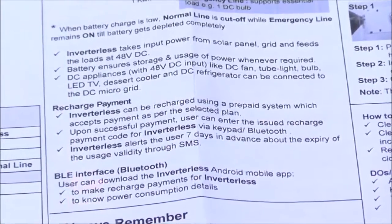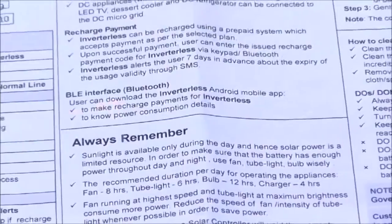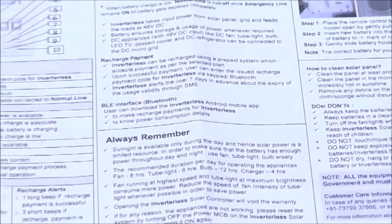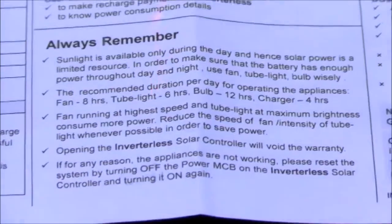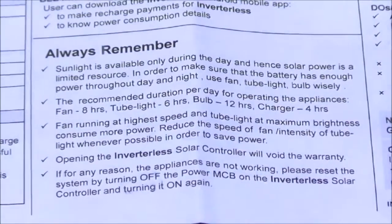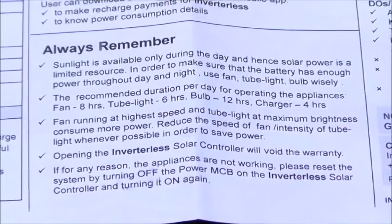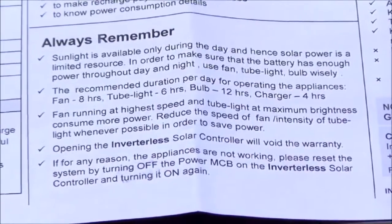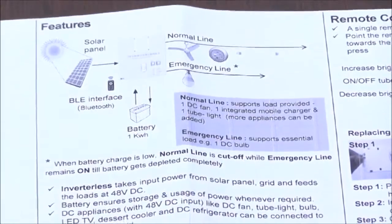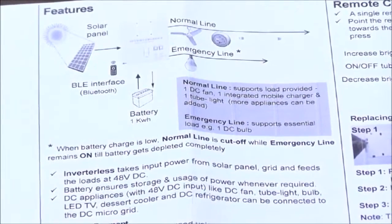We also have a Bluetooth mobile interface, so any smartphone can communicate with this device and retrieve all details through the mobile app. It's important to remember that since power is mainly coming from solar, you cannot use it indiscriminately — this is your source of power when there is no grid. On a cloudy day you will get less power, and on a full sunny day you will have more. You need to understand how much power is available, as you are essentially dependent on sunlight.